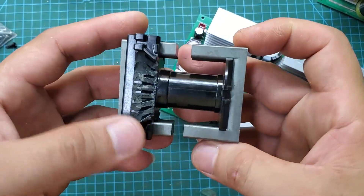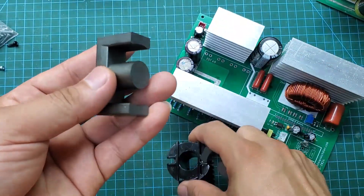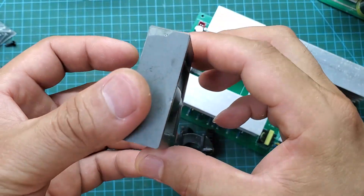The transformer I'm using is an ETD-49 with a primary winding made of copper foil. The primary winding is 2+2 turns, and the secondary winding is 60 turns.